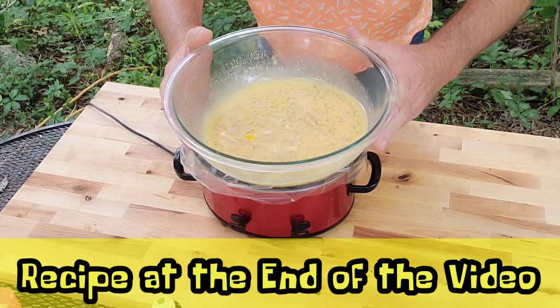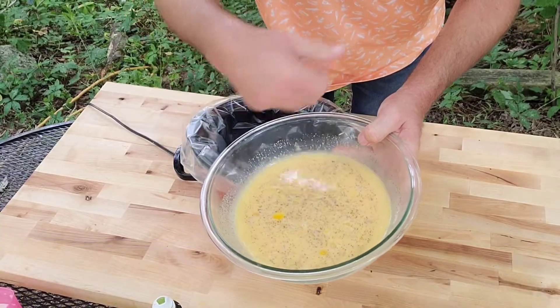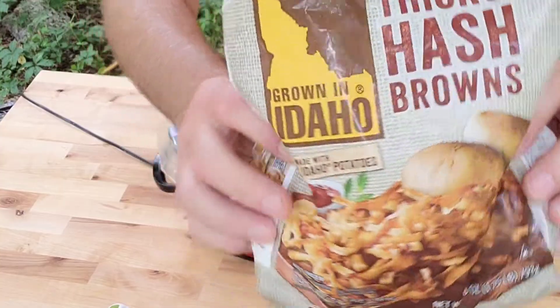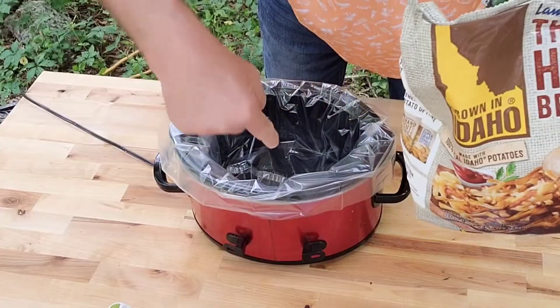Watch how easy this is everybody. I've got my eggs, milk, garlic, salt and pepper whisked together real good. Set it aside. And I'm working with 28 ounces of hash browns — you know the frozen ones out of the bag. 28 ounces, and I'm putting half of them in right now.